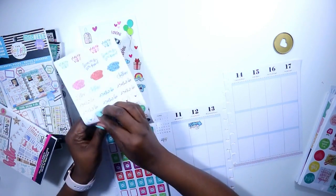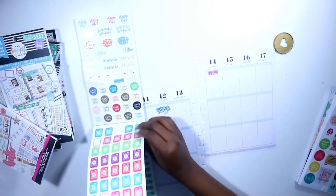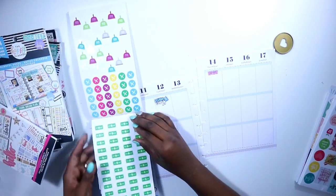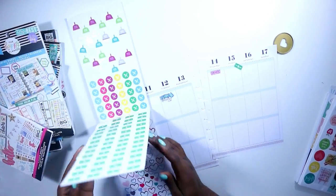I wanted to make sure that the tutorial was up so it is up right now — you should see a card coming across your screen and there will be a link to that video at the end of this one. In my tiny sticker book I'm just using a few little icon stickers.